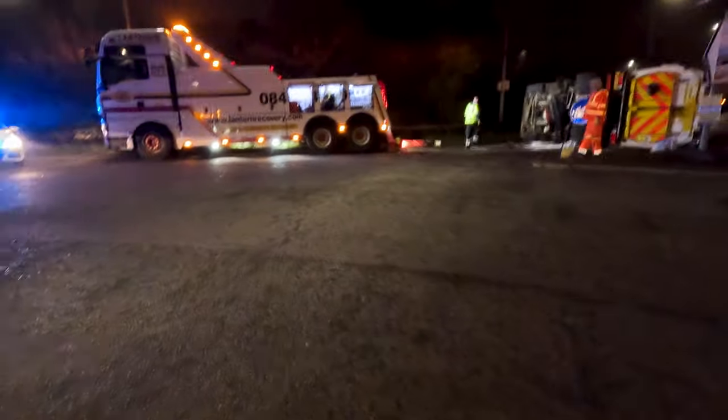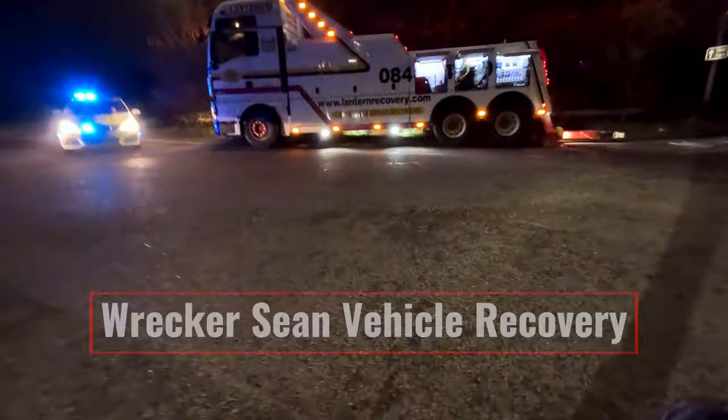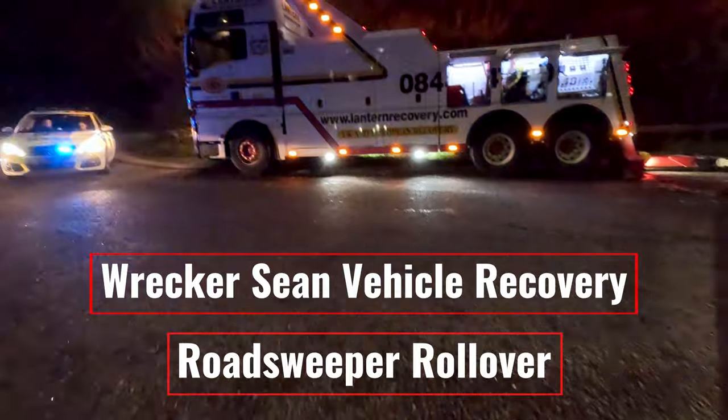Today's job is an 18-ton road sweeper that took a roundabout a little bit too fast and ended up on his side.